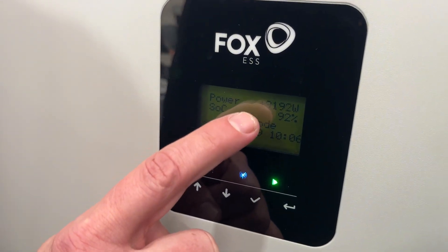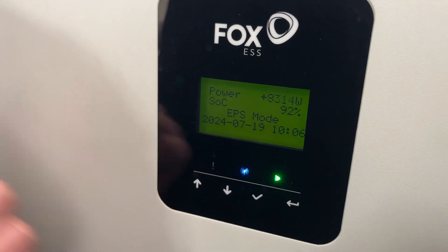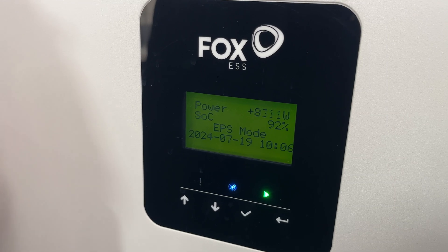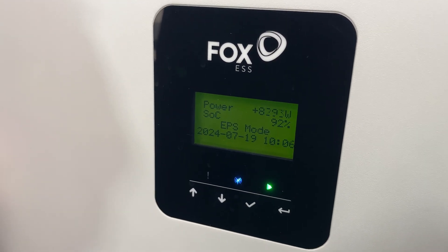As you can see, the load is now increasing quite substantially — up to just under 10,000 watts; it went up to about 9,000. That's with a whole bunch of appliances throughout the whole house on at the same time, and we're not even close to maximizing this inverter.